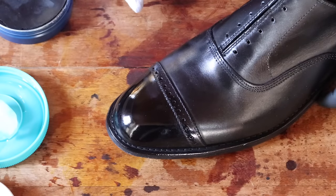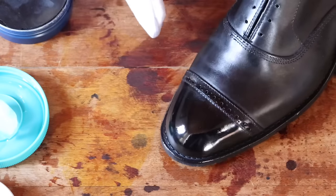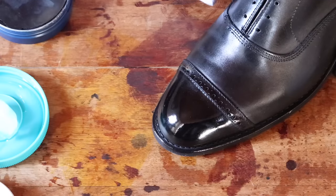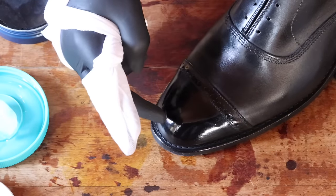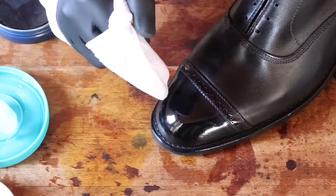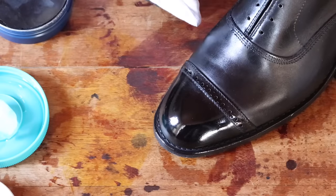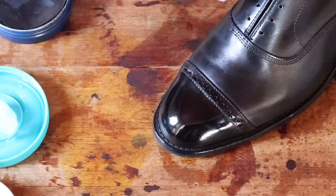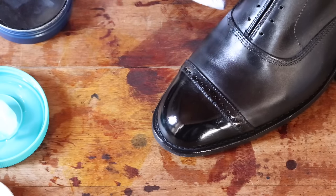Now, here are some frequently asked questions I get. Sometimes you'll get a spot that just looks dry and will not shine no matter what you do — that means the leather is oversaturated. That means you used too much water. Especially if the shoe had broguing or those little tiny holes, water got in and it won't shine. It'll look like you removed the factory finish, but that's not the case — the shoes are just oversaturated. So come back in a couple of days, let them dry completely, and you'll never have a problem. The shoes will always shine right back up.